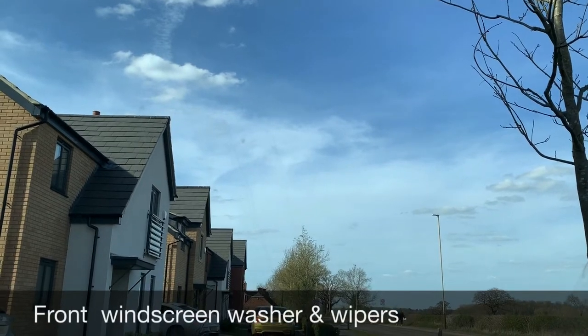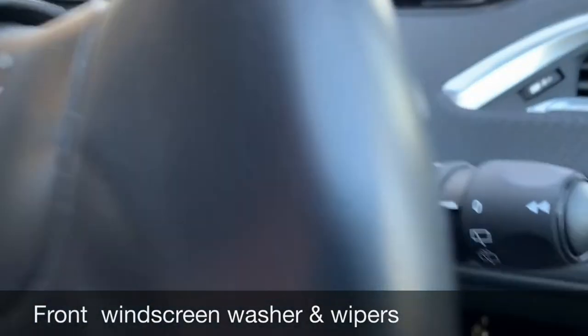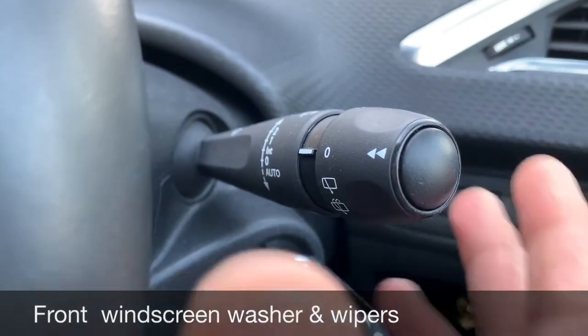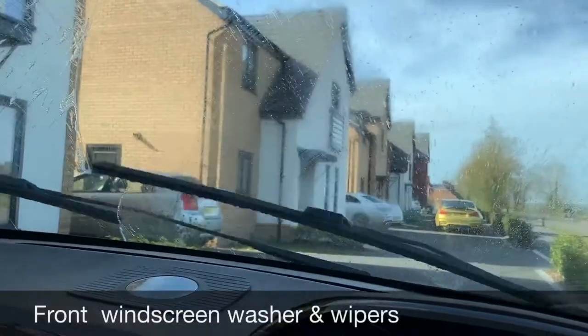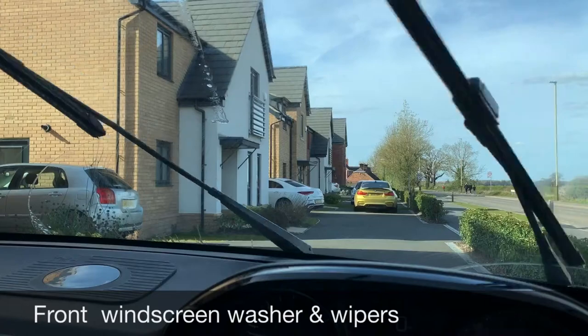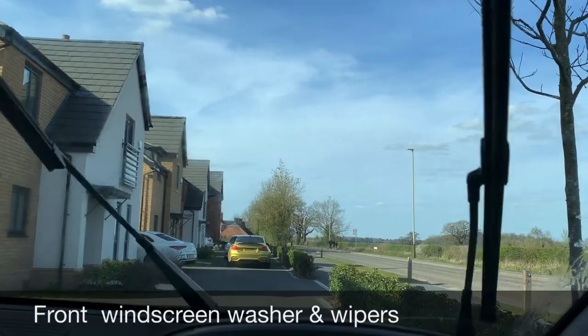When it's safe to do so, show me how you operate your front windscreen washer and wipers. The front windscreen washer and wipers are on the right-hand stalk — all you do is pull the right-hand stalk towards you and that activates the front windscreen washer and wipers. They will switch off by themselves, so you don't need to press anything to switch them off.